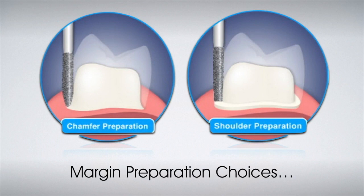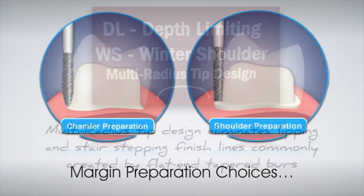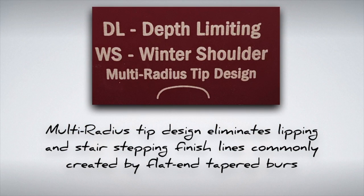There are many techniques for preparing a margin in clinical dentistry. The most common choices have traditionally been the chamfer or shoulder margin. The preparation kits have been designed to maximize the advantages and minimize the disadvantages of both styles using the Winter shoulder technique. The Winter shoulder is a multi-radius tip design that helps eliminate lipping and stair-stepping finish lines commonly created by flat-end tapered burs.